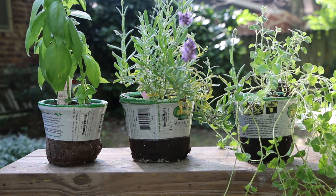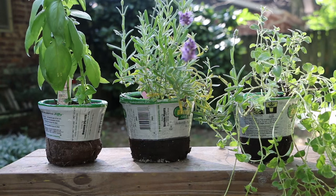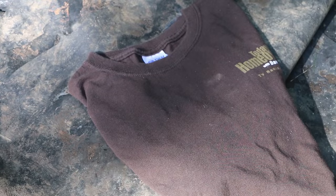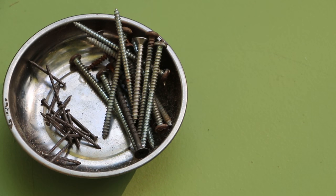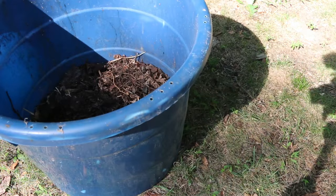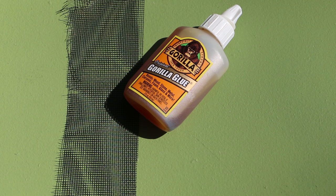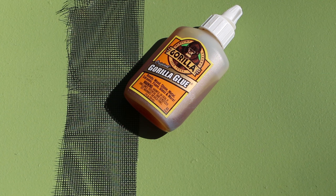Herbs or plants of your choosing — here I've got Greek oregano, lavender, and basil. We'll be doing a liner on this project. For that I'll use a piece of scrap pond liner that I had laying around and an old t-shirt that I picked up at Goodwill. You also need screws and some small nails. We'll be filling our vertical garden with a mixture of compost and organic potting mix. If you're building the worm tower, you'll also need a scrap of screen and some Gorilla Glue or other waterproof adhesive.